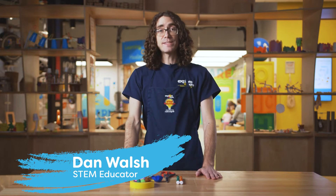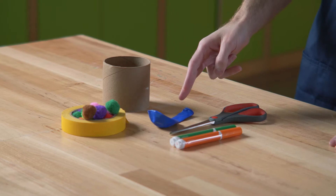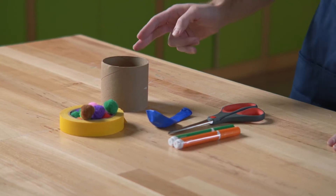What we're gonna need for this activity is markers, scissors, a balloon, pom-poms, tape, and a cardboard tube.